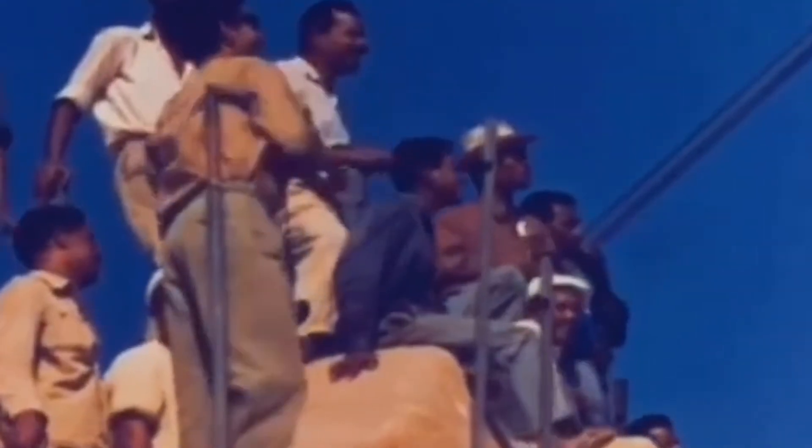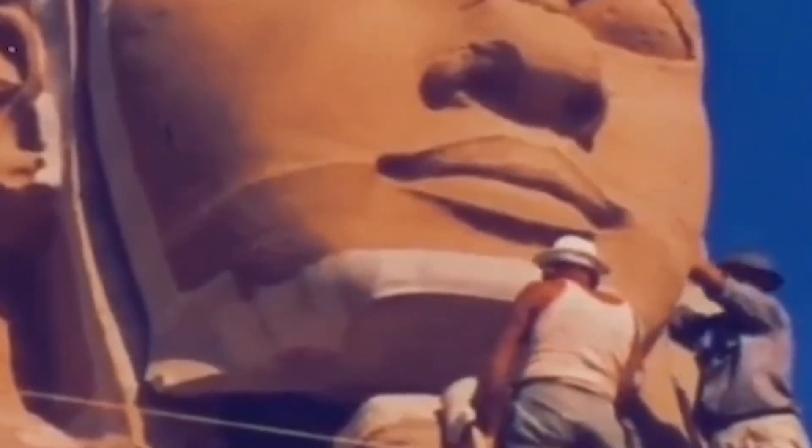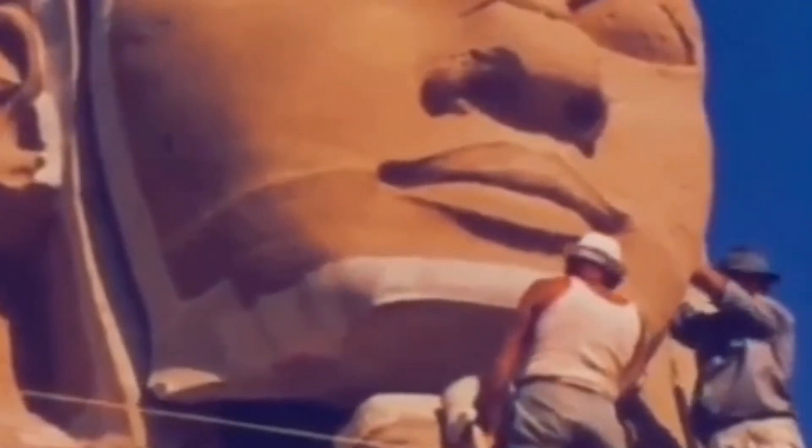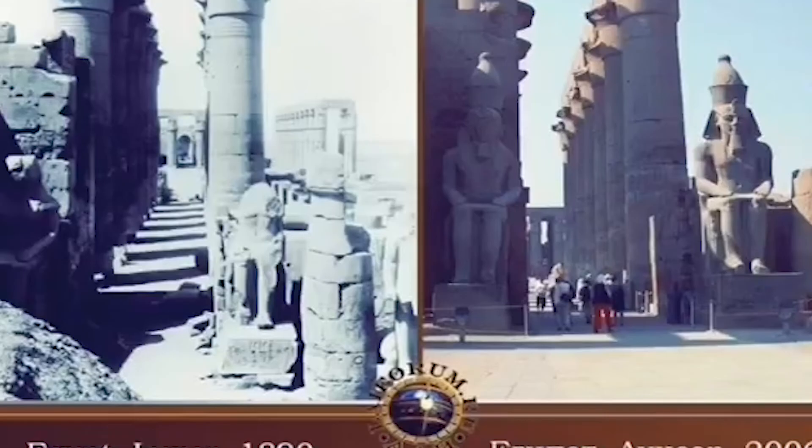This is who they say we are — this is what his story looks like. His story is going to give you the image. They're putting on the face and telling you it's ancient. Look at the Luxor — 1890.